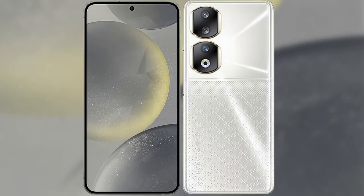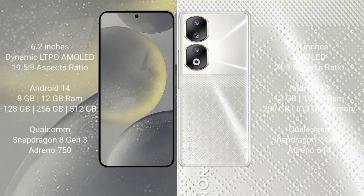I will compare the new Samsung Galaxy S24 with Honor 90. Samsung Galaxy S24 comes with a 6.2-inch Dynamic LTPO AMOLED display and aspect ratio 19.5:9. Honor 90 comes with a 6.7-inch AMOLED display and aspect ratio 21:9.